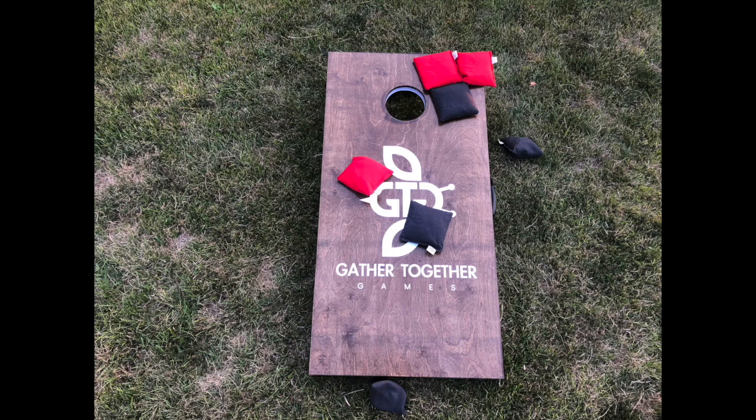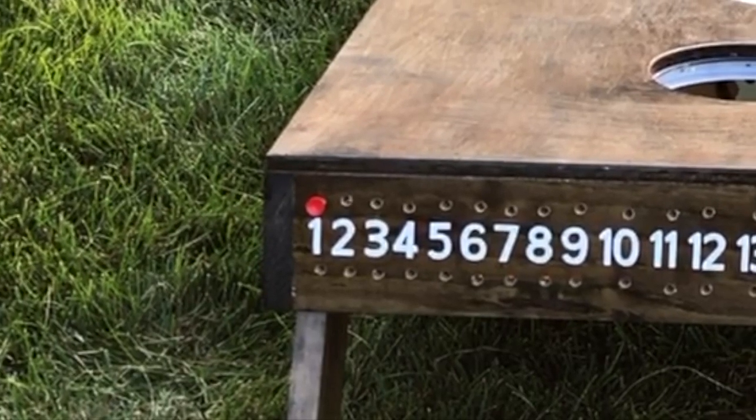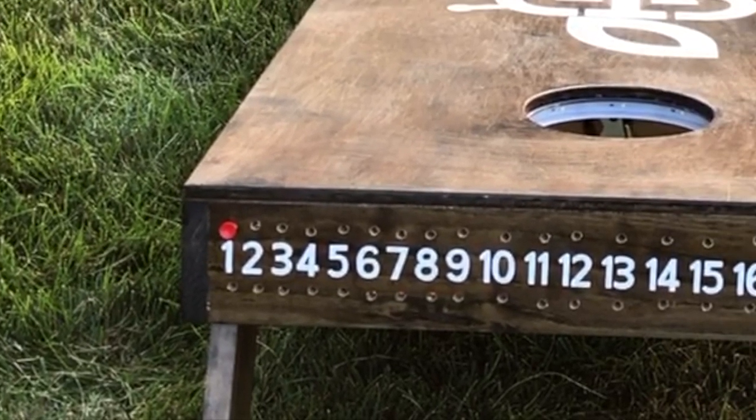Cancellation scoring is used so that only one team scores per round. Here, red got three bags on the board and black got two bags on the board. Black's two points are subtracted from red's three points, resulting in one point for red in this round.